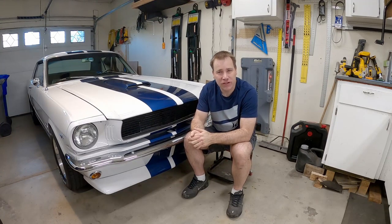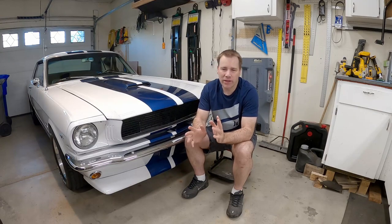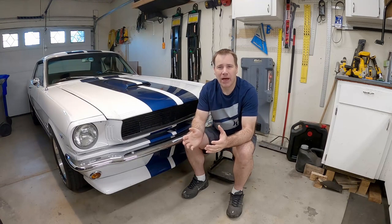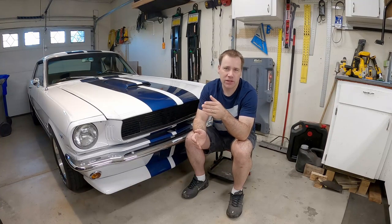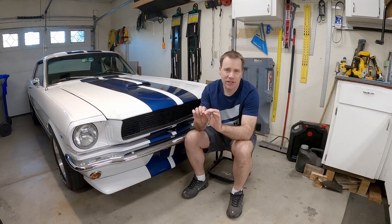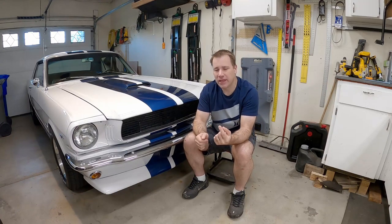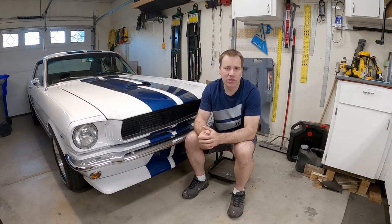I recently swapped in a T5 transmission in my car and I did new headers at the same time. The headers that I had on there were not ideal and I got a really good deal on a new set and tried to do it together. In the instructions of the cable clutch they talk about the cable being too close to the headers and you have to be careful with the heat because the plastic shield or jacket on the cable can melt and cause problems. I even put some header wrap on there to reduce the temperatures in that area around the cable and it just didn't work.